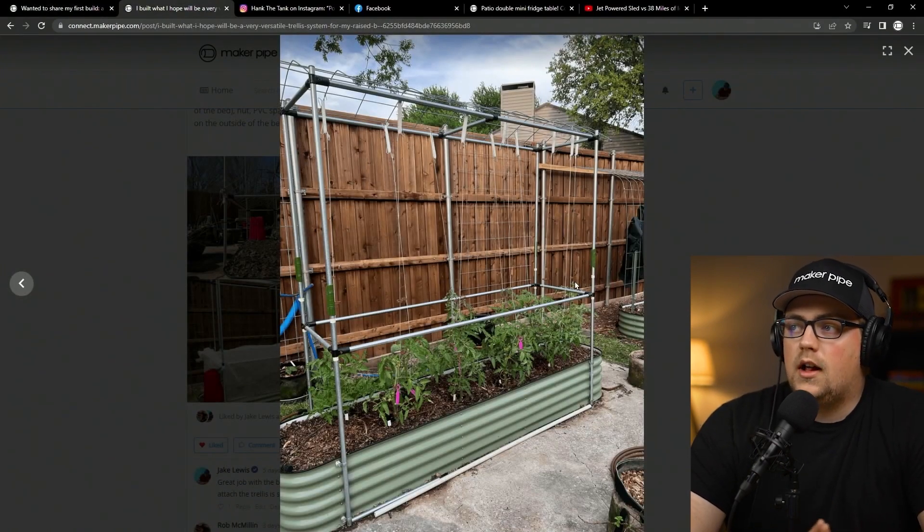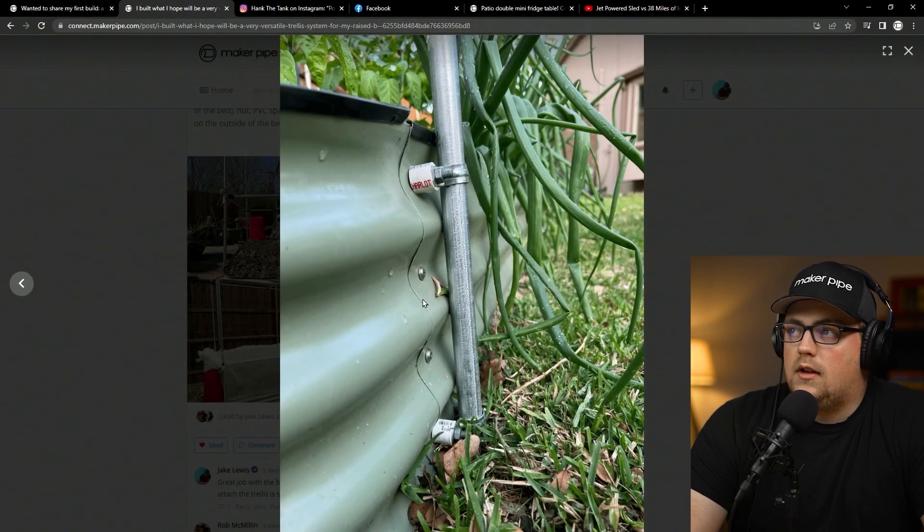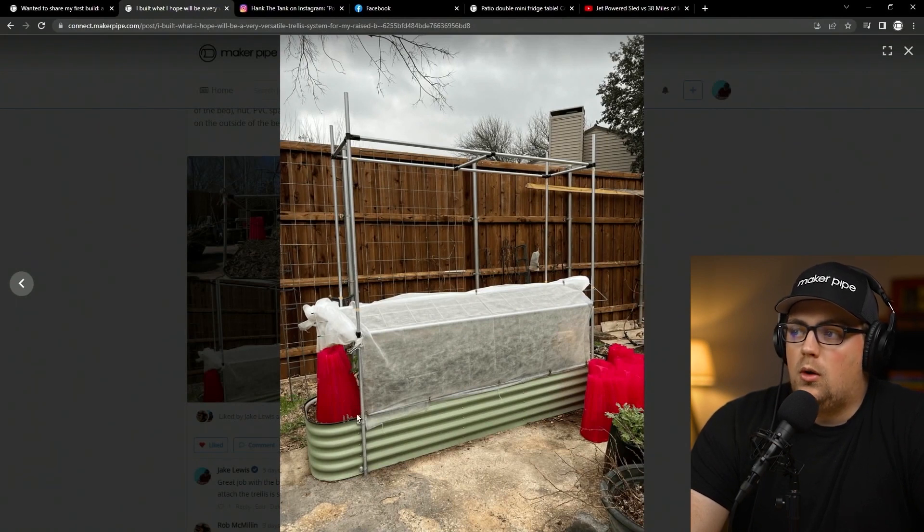Next up is a project from Heather — a versatile trellis she built that doubles as a trellis in spring and summer, and allows for a soft frost cloth in the winter. She has one of those raised galvanized steel garden beds, and to secure the trellis framework to the bed she removed the top and bottom bolt from the raised bed, then put a bolt through a spacer she made from PVC pipe, through a one-hole strap, and tightened a nut on top. She did that four times around the corners, then sent verticals up with 90-degree connectors and braced with T-connectors. Here it is in winter mode with frost cloth on top to protect the plants inside.